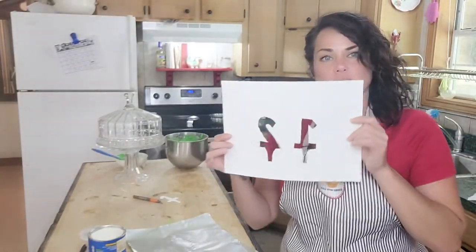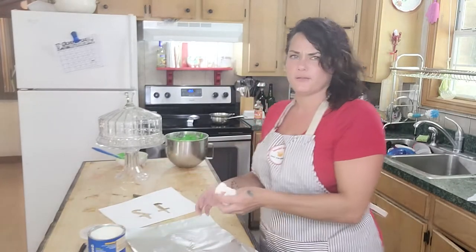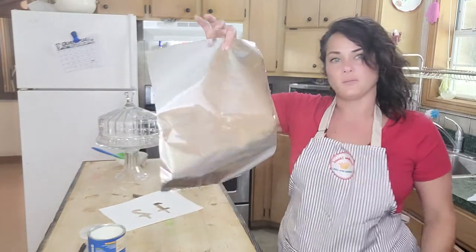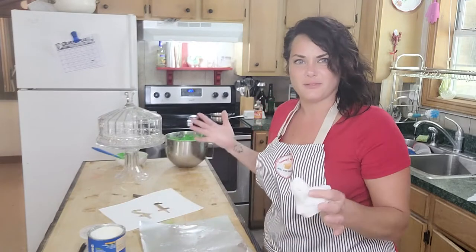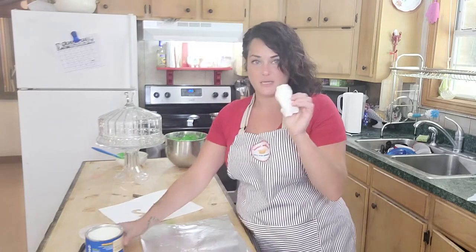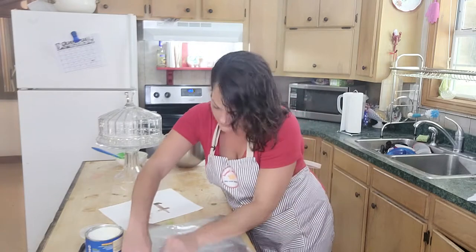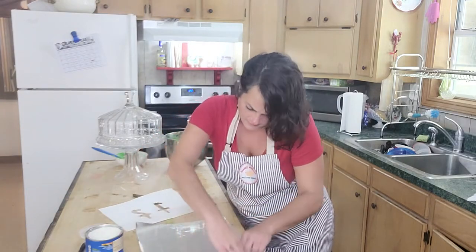My two is way too fat compared to my one so I made my one a little bit better. I've got a piece of foil — just regular foil — and I'm going to put the dull side up. I don't know why, that's just how I do it. I'm going to dab a paper towel with a little bit of Crisco.